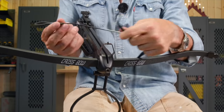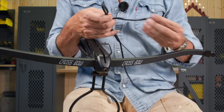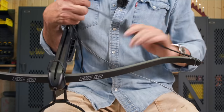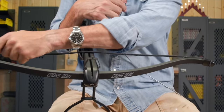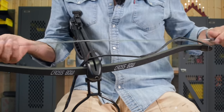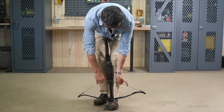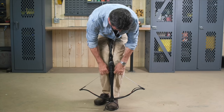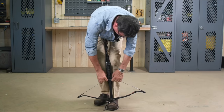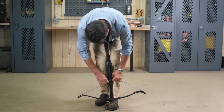We've got our stringer and our string. Our stringer is longer — reason being, if we try to put our string on, we're at the end of these limbs. If we go across, it's not going to reach because it's not pulled back. The longer stringer is going to assist us. That's a lot of weight. It went back and latched, but it didn't hold. Do I need to have the safety on?